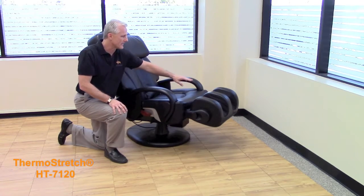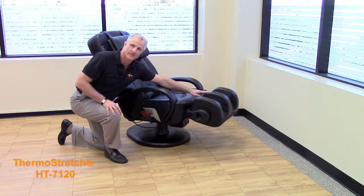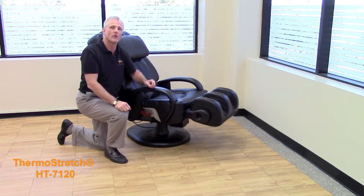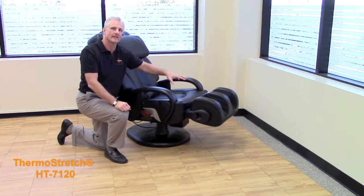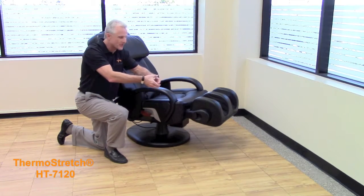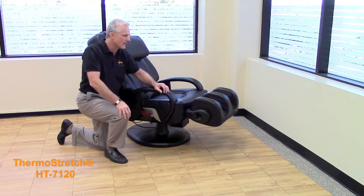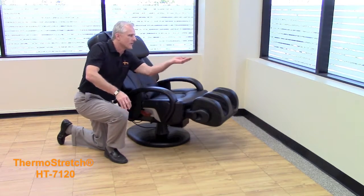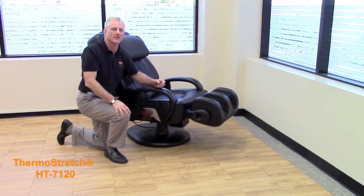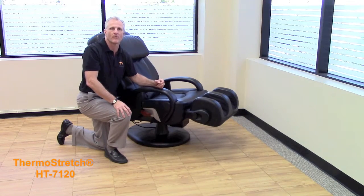You also have a calf width adjustment right in the center that you can adjust to whether you have narrower or wider calves to your own comfort level. You also have a patented figure eight technology, which unlike other massage chairs doesn't just clamp on your foot trapping blood down in your foot and calf. Ours goes around the foot towards the heart, improving blood circulation and getting more blood back to the brain and to the heart.